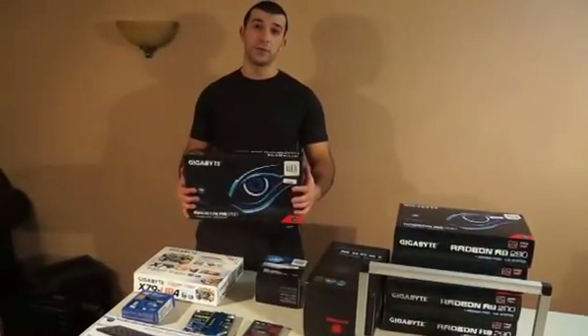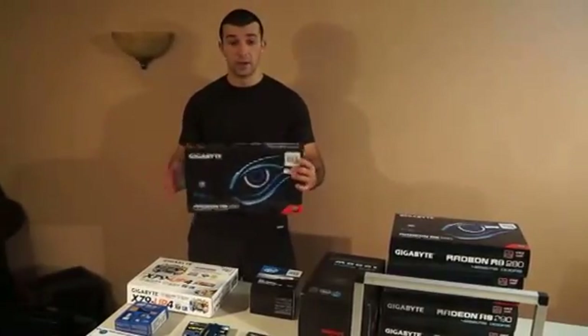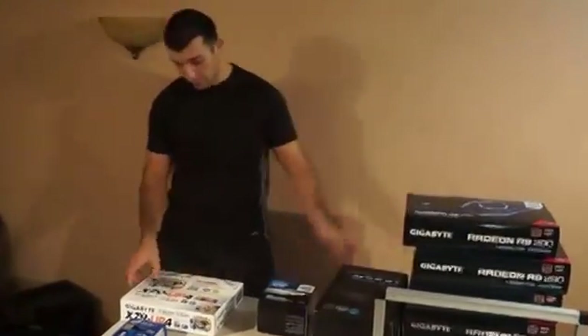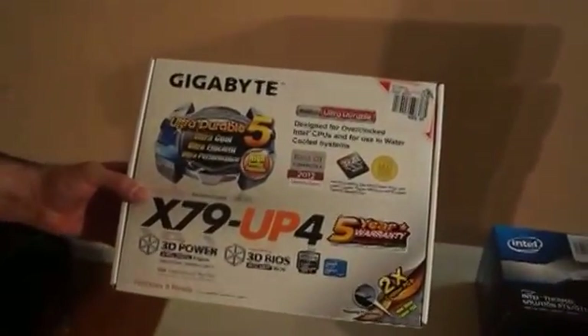Today I'm going to be talking about how to set up a 5-GPU system using the Gigabyte R9 290. This is one of the best video cards. Alex, if you want to come up, I'll show you the motherboard. I'm using the Gigabyte UP4. This is one of the best things to do — to use a Gigabyte motherboard with Gigabyte video cards.